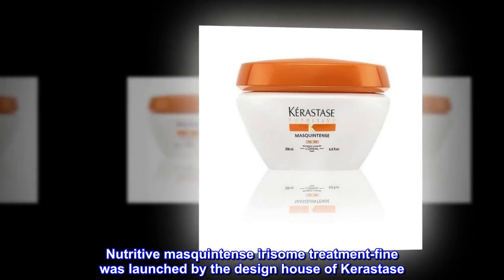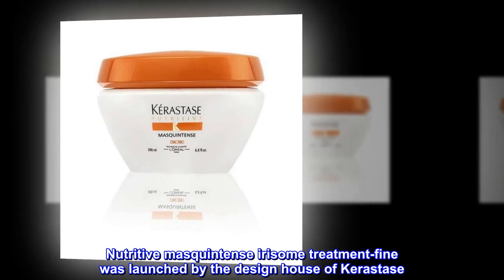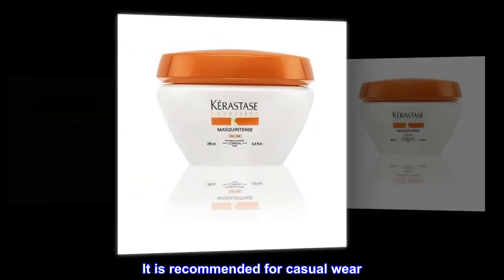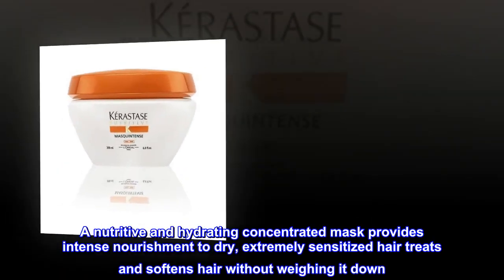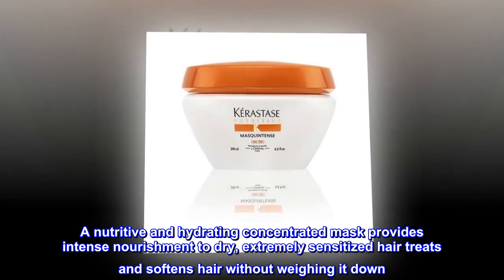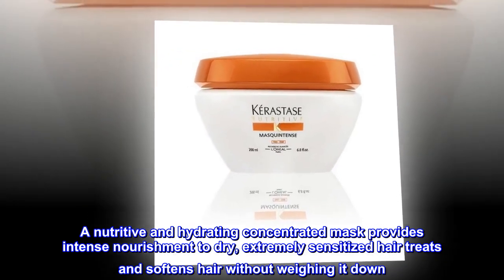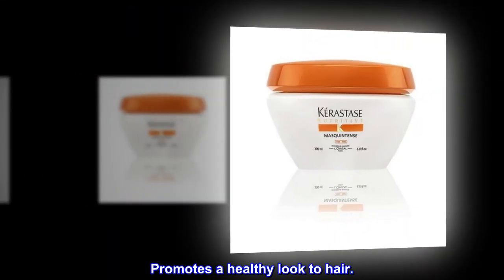Nutritive Masquintense Irisome Treatment Fine was launched by the design house of Kerastase. It is recommended for casual wear. This 6.8-ounce mask is a nutritive and hydrating concentrated mask that provides intense nourishment to dry, extremely sensitized hair. It treats and softens hair without weighing it down and promotes a healthy look to hair.